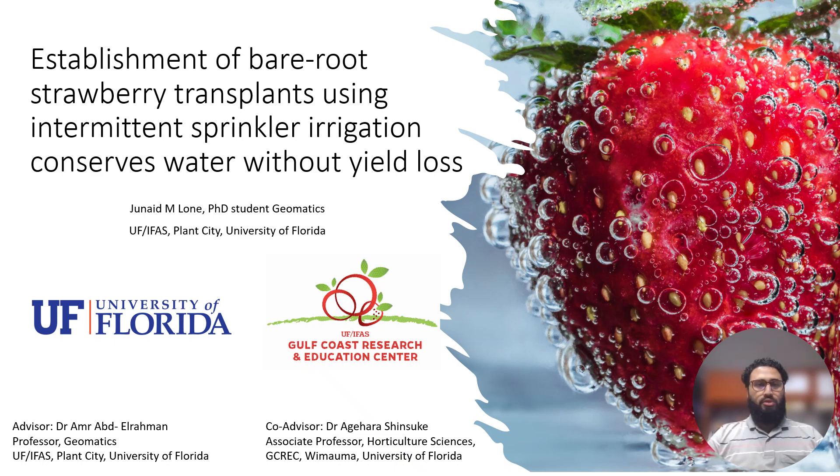Hello everybody, I am Junaid, a PhD student in Geomatics based at the Gulf Coast Research and Education Center, Wimauma, University of Florida. I will be talking on the establishment of bare root strawberry transplants using intermittent sprinkler irrigation that conserves water without yield loss.